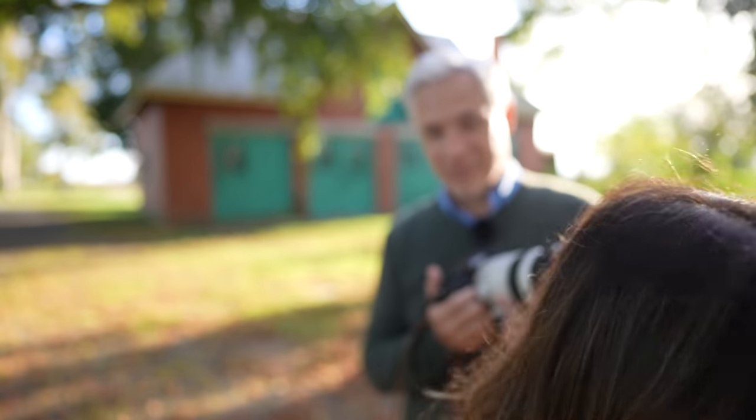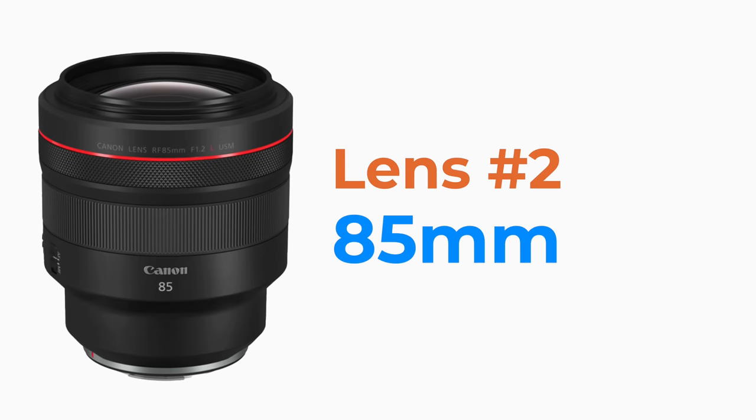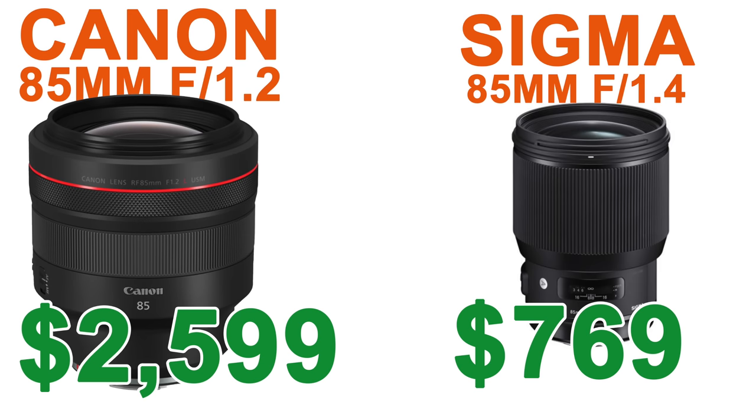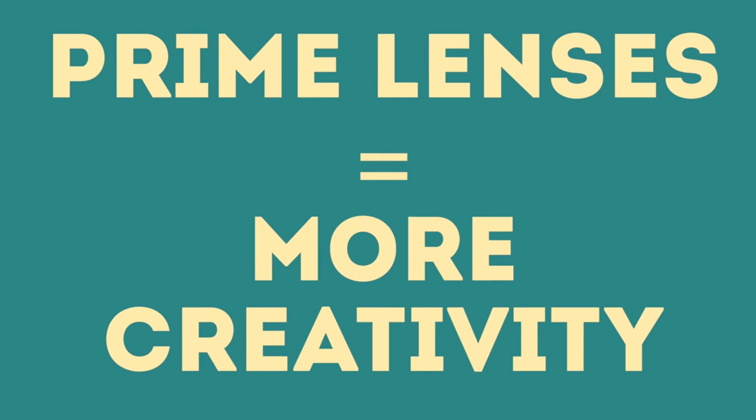An 85 millimeter prime is appealing for a few reasons. If you're shooting a zoom lens from 70 to 200 millimeters you get a lot of different looks, but with a prime your portfolio looks more consistent. With a big aperture like f/1.2, you get a surreal-looking background blur with a unique look. You can also get an 85mm f/1.4, which is smaller and more affordable. When using a prime lens you have to be more specific with your composition, and working within that limitation actually makes you more creative and thoughtful about framing. I'll pair it with a strobe to show you some more deliberate photos.